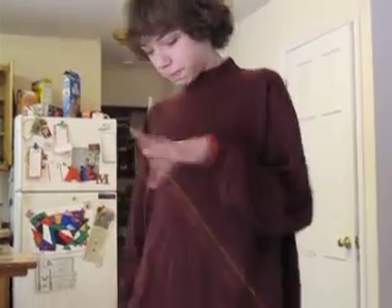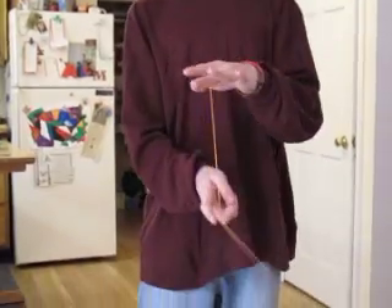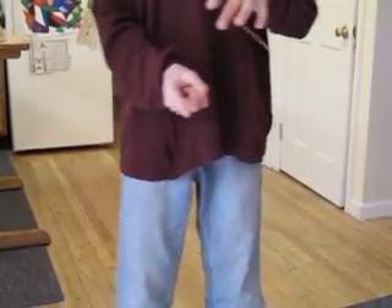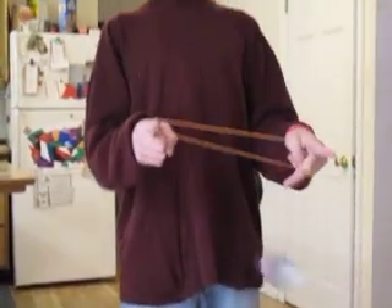This is how to do the yoyo trick one and a half count. It starts off as if you're doing a normal double or nothing, where it's under your freehand pointer finger, then over your throwhand pointer finger.